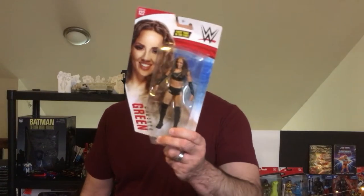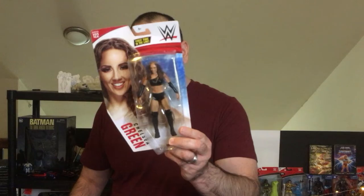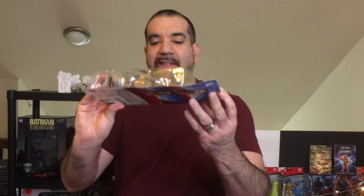Hey, welcome back to Blar. Today we're gonna take a look at a WWE action figure — Chelsea Green. She's not with the company anymore. I really didn't know too much about her; I knew more about her from Zack Ryder's podcast, Matt Cardona. Anyway, the box came beat up, so I may unbox it anyway.